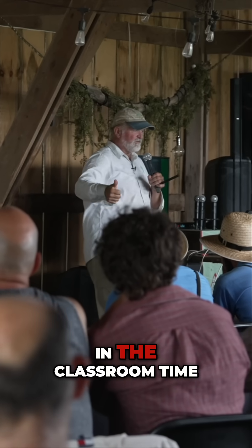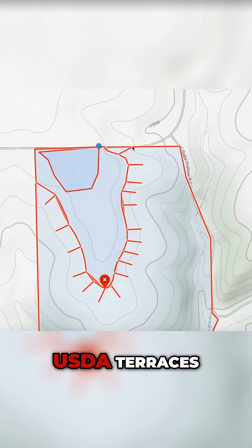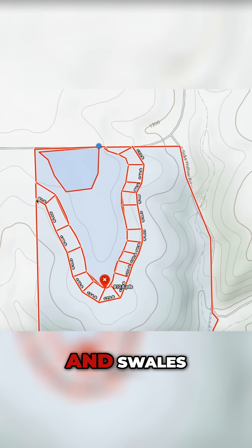In the classroom time, you'll learn all about the master line water management system, USDA terraces, ponds, and swales.